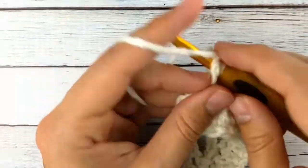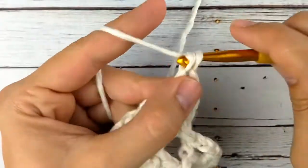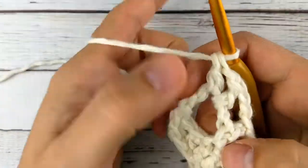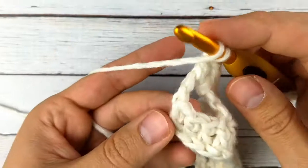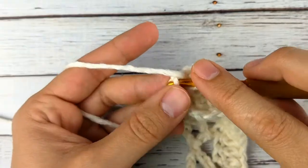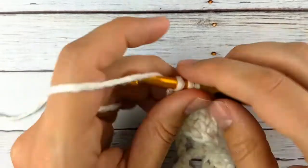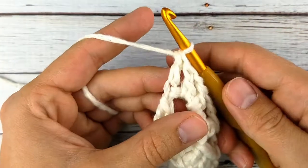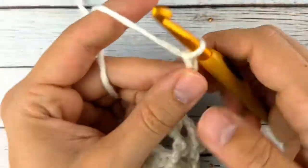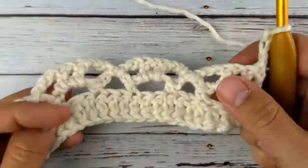Chain one, double crochet in each chain space. Now to finish this row, we're going to do a double crochet in the last chain of the turn chain. Now chain three and turn. That was the end of row three.